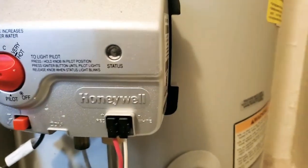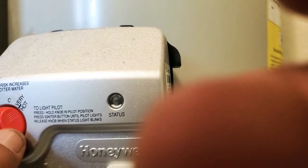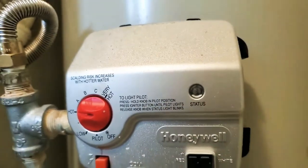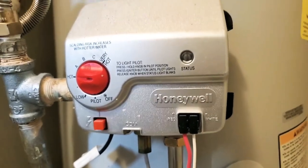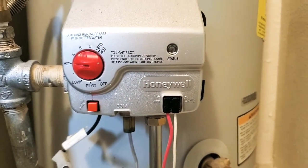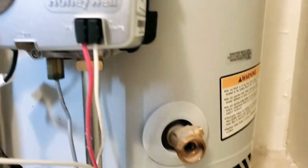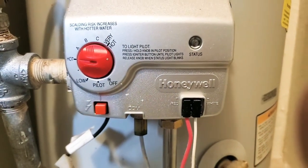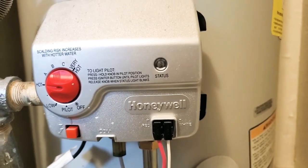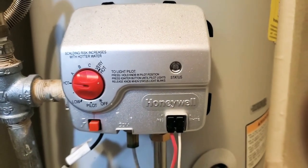We're just going to put the temperature setting somewhere in the middle — you don't want it too hot or too cold. Right there is probably the setting we should be at, and that should be it. That's how you turn on a water heater. There are a few reasons why these things can sometimes go off, but they're pretty simple to turn on. If it's more complicated — if you turn on the pilot and the gas never kicks in — most likely it's going to be your thermocoupler, which is a pretty easy swap, but that's a whole different story.